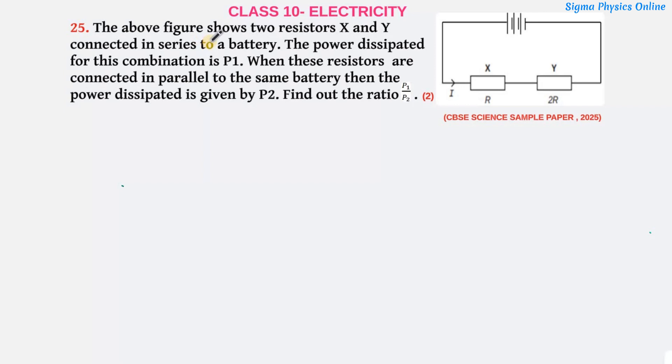The question is: the above figure shows two resistors X and Y connected in series to a battery. The power dissipated for this combination is P1. When these resistors are connected in parallel to the same battery, the power dissipated is given by P2. Find out the ratio P1 to P2.